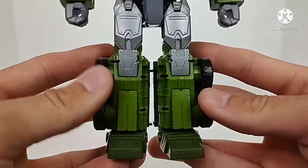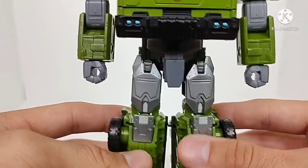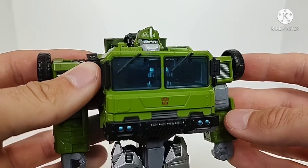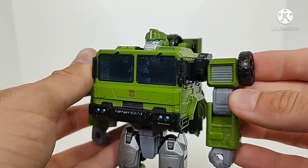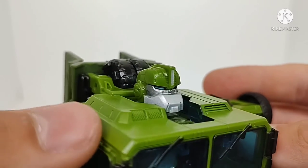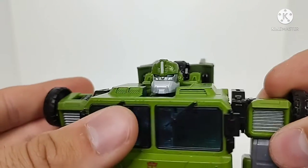Straightening out the figure to take a look at the details — we can see some nice shin details, some nice silver on the knees, and nice molded-in detail on the thighs. The arms and fists have been molded and sculpted very nicely. The chest carries over from truck mode and works really, really nicely. You've got some silver on the shoulders as well. The head sculpt for Bulkhead actually looks really, really nice — it's Bulkhead, with all the silver and the blue for the eyes. Very nice head sculpt overall.